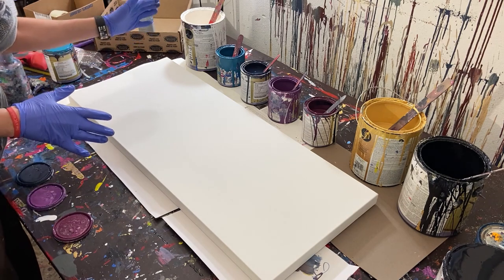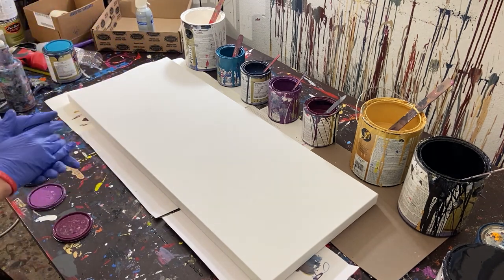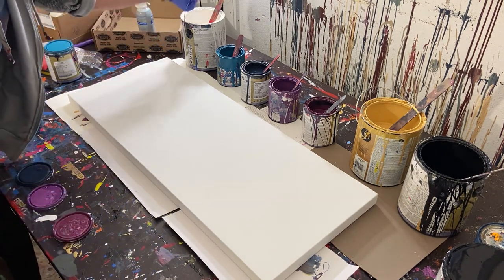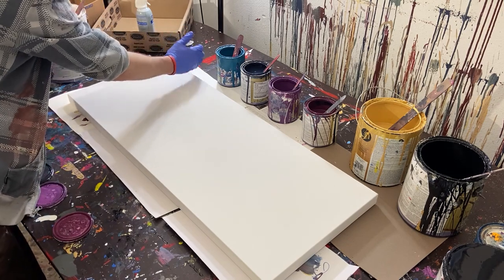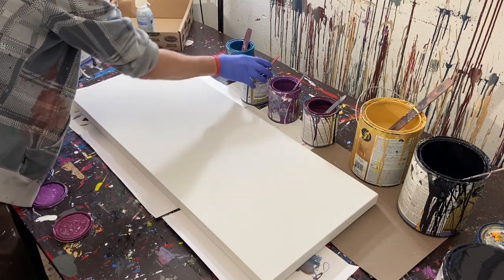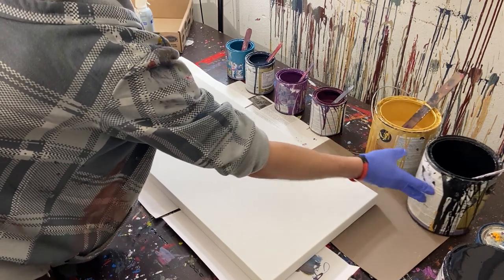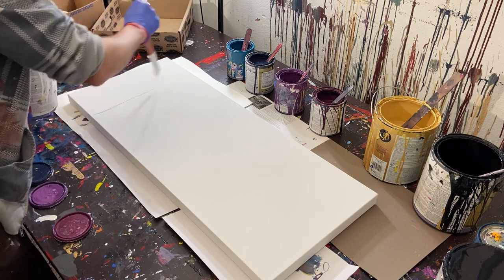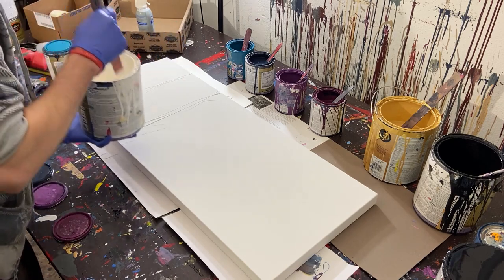Without any further talking let's get started. I want to do white kind of last, but since I already have them set up this way I'll just use them left to right — that might make it easier. So we'll go ahead and start with white. As always — well, not always, but today — we're using our gloss enamel paints. We get a lot of people asking where to get them: hardware stores or a paint store.